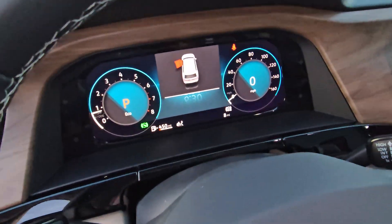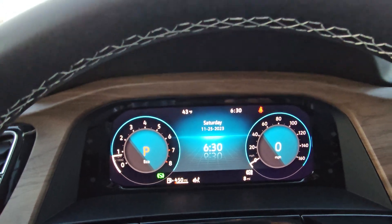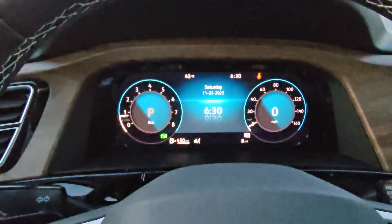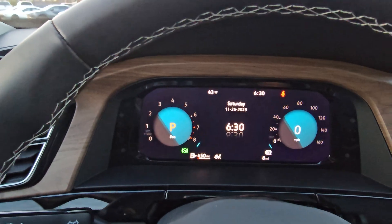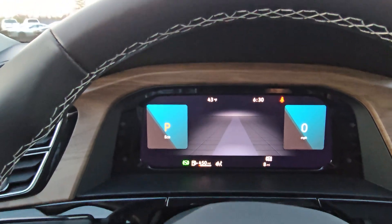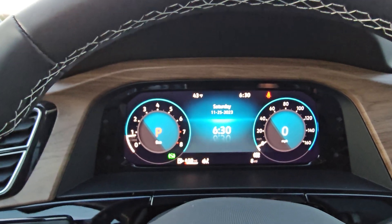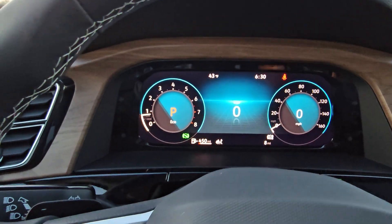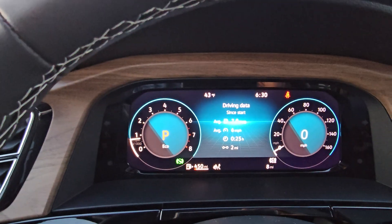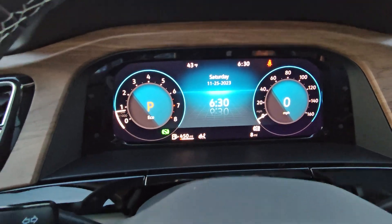As we climb in here, Volkswagen's digital cockpit. There are four main views here. Just by hitting the view button over here on the right, I can change what's displayed there — there's one, two, three, and four different settings there. And also, if you have this one with the date and time, you can hit the down arrow and change how it's displayed. So you can use speedometer there, driving data, blank in the middle, or back to date and time.